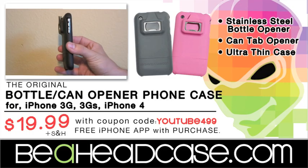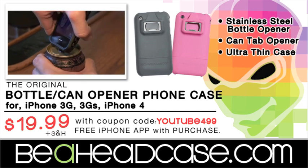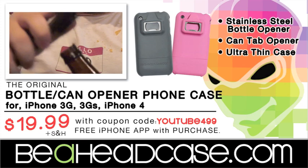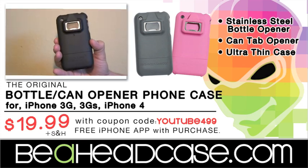Order now and get the Be A Head Case iPhone bottle and can opener for just $19.99 for shipping and handling. Use coupon code YOUTUBE499 for $4.99 after purchase price and receive a free iPhone app with your order. Order from Be A Head Case dot com.